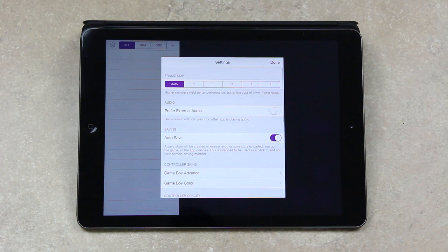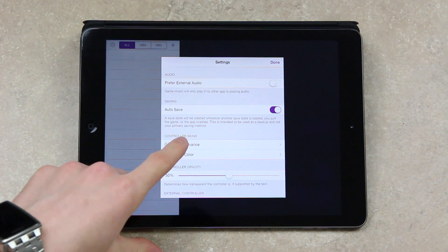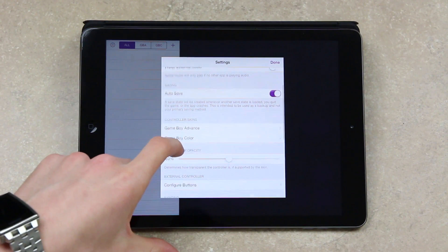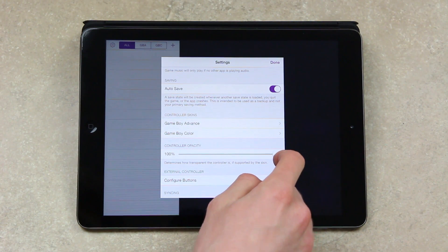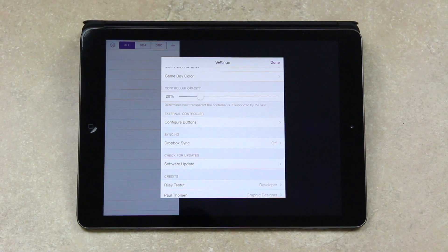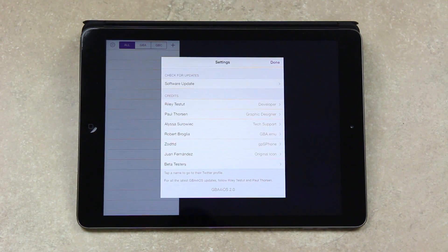From there you'll be able to open GBA4iOS, at least until you reboot your device. Let's open it now — we have a very basic screen and a Settings menu. I'll go over some of the different options. At the top we have the ability to improve performance and adjust frame rates. We have an option for autosaving, you can customize your skins, and control the controller opacity — bringing it down makes it more transparent, bringing it up makes it more apparent. You also have the option to configure external controller buttons, sync data via Dropbox, check for software updates, and there are credits.